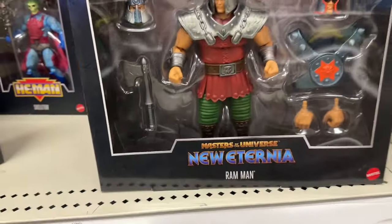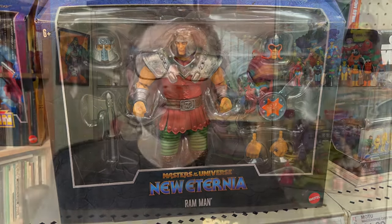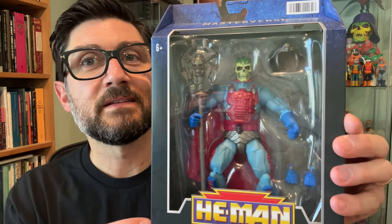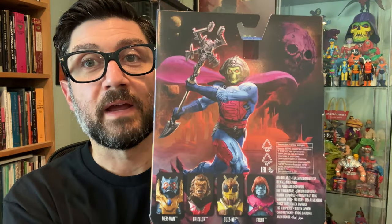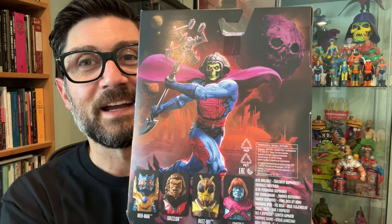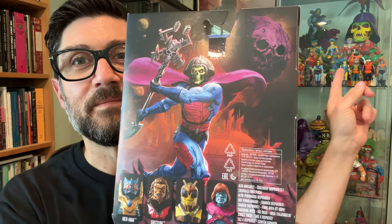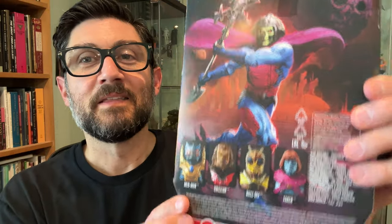My focus for today is to take a close look at New Adventures Skeletor. This is a figure that I've been anticipating for quite a while. I'm a huge fan of this particular design of this character. I have him actually right up here, but we'll have a closer look at him in a little bit — the vintage one.